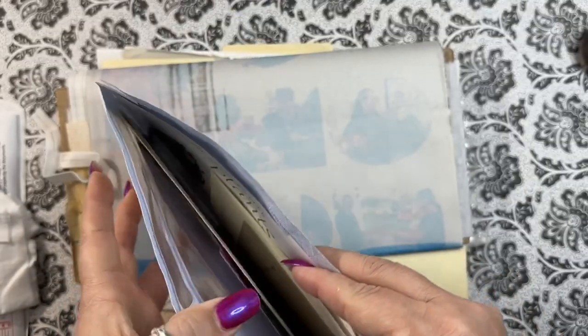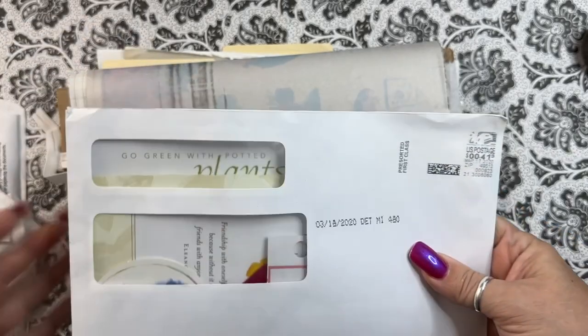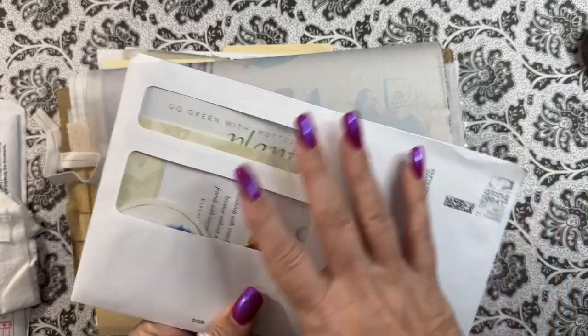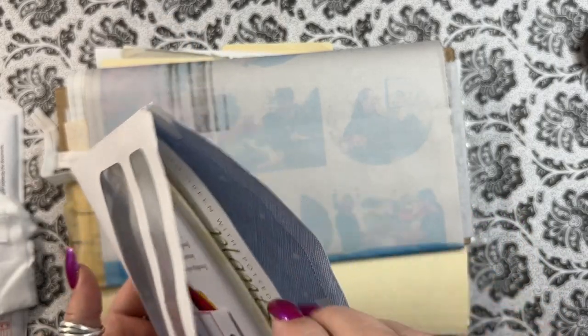Bigger envelopes — these you can fold in half and use as pages, and then you have pockets. You can put pretty things behind the window, decorate these all up. There are loads of videos on how to use these envelopes.